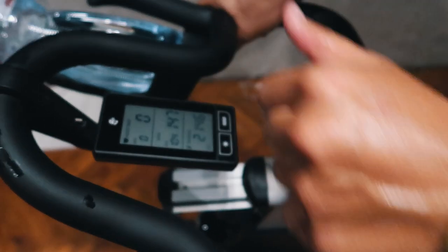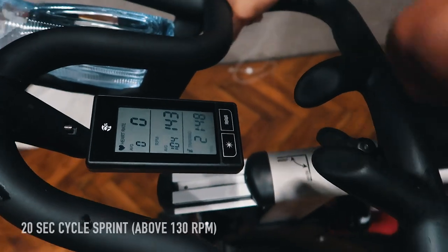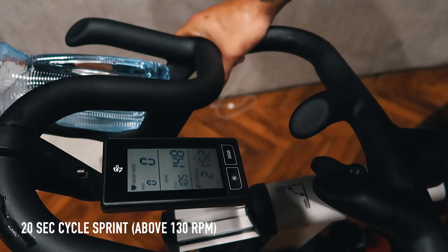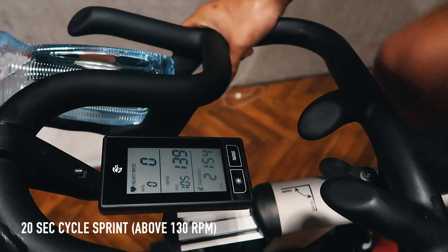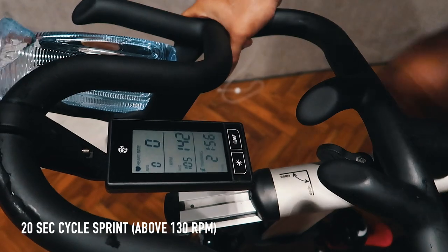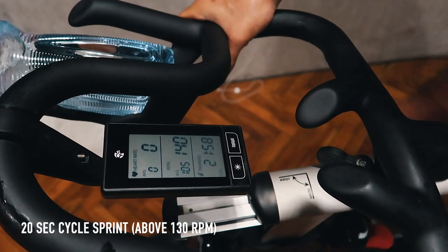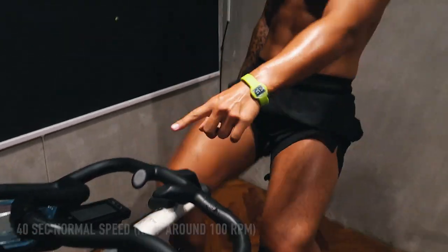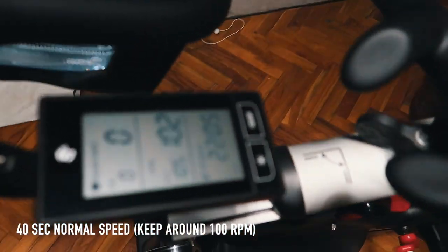So you want to keep it above 130 when you're in the sprint for 20 seconds — keep it above 130. 5 seconds to go, 5, 3, 2, 1 — and then you're going to switch it, go back to normal cycling. But look on the clock, you're going to keep it above 100.